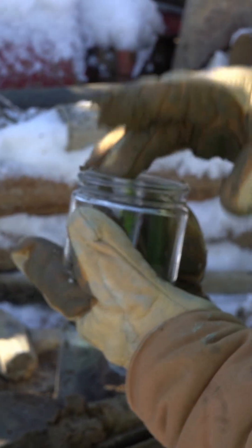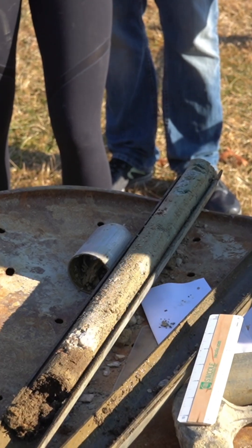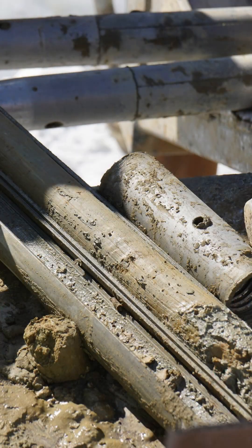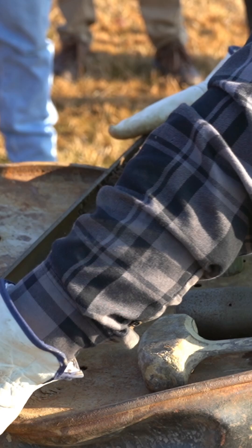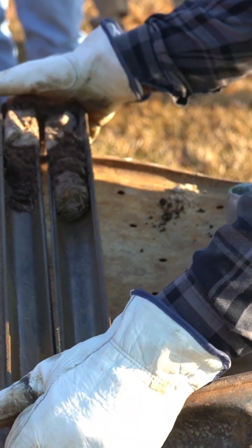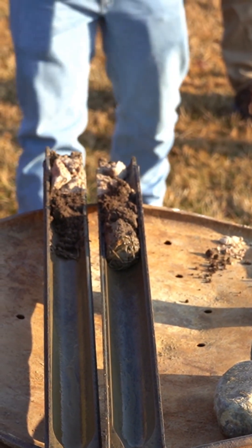The number of hammer blows required to advance the sampler in 6 inch increments is counted and recorded. The blow count provides valuable information about the soil strength and density. Lower blow counts indicate loose granular soil or soft cohesive soil, while higher blow counts suggest a more compact or stiff soil strata.